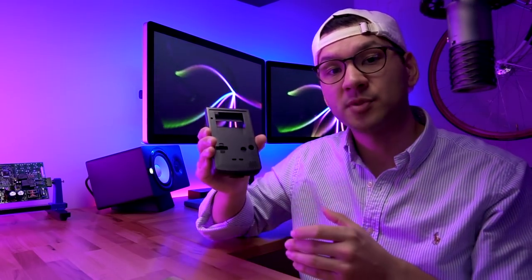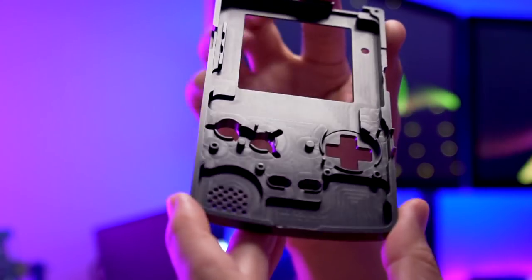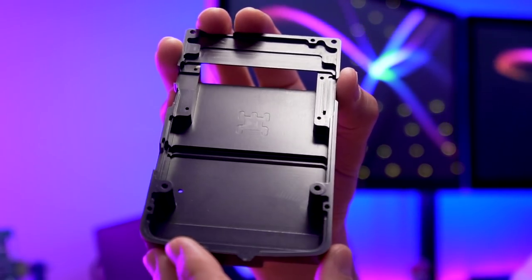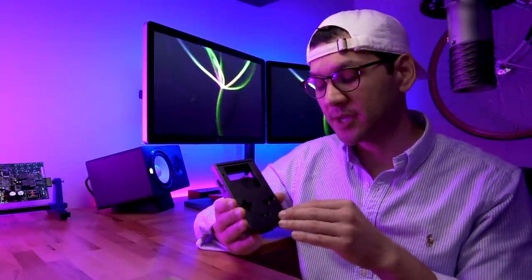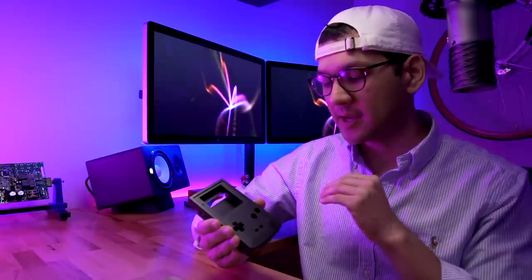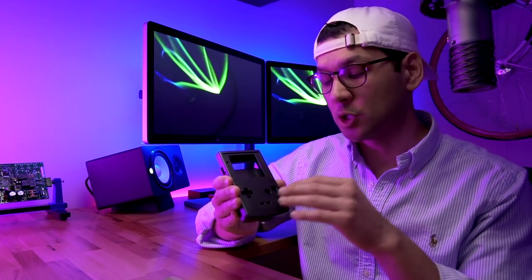This is a fairly extensive build — we're going to be modifying a lot of the components of the original Game Boy Color. The first item is the Boxy Pixel aluminum shell, anodized gray, which is a newer color. Previously he mostly offered clear anodized, which is essentially metallic. This is a revision F shell and it is very refined. The anodization is perfect — it looks so professional. Boxy Pixel continues to improve his products every single time, and the quality and attention to detail is outstanding.